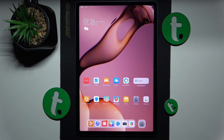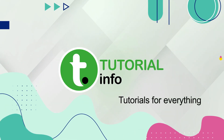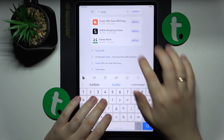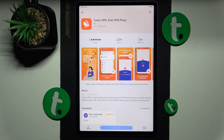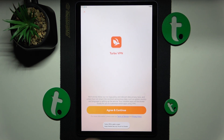This is the Huawei MatePad 11.5, and today I will show how you can set up the VPN connection on this device. First, you will need to launch the App Gallery and then install the TurboVPN app. So here it is — let's quickly download and install this useful tool. Then launch it once it is installed.